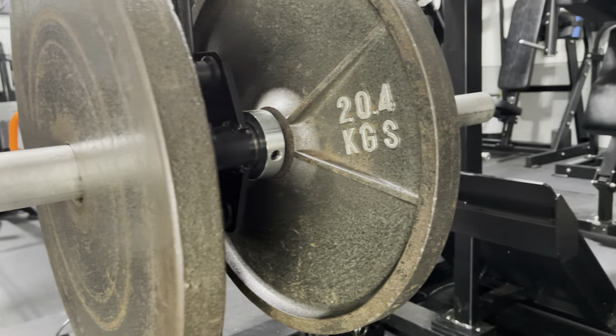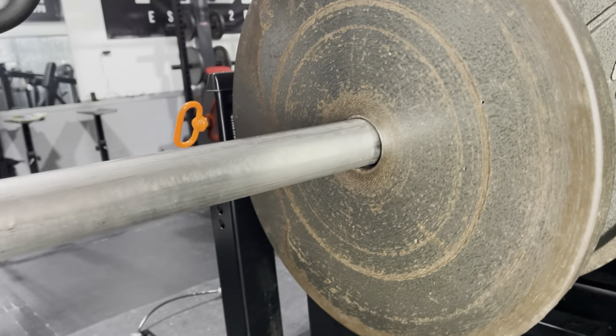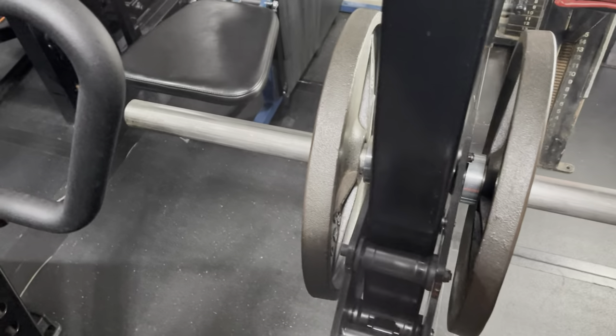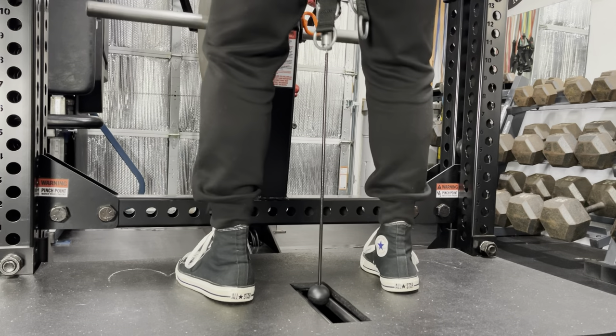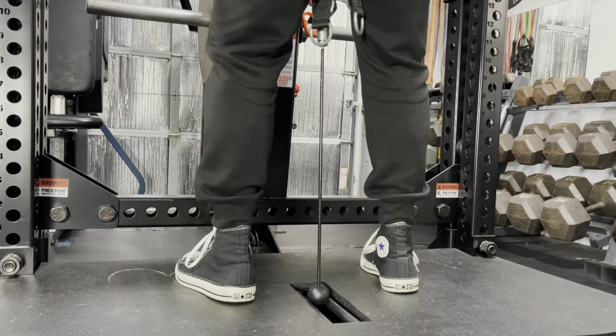Now it's time to show you what this bad boy can do. The two 16-inch stainless steel horizontal weight horns are much easier to load than vertical posts, and they take up less space than belt squats with weight horns that extend past the platform. The Rhino's platform is about 26 inches by 48 inches, and the pulley cutout is only 3 inches by 10 inches, which enables a variety of stances, including close.